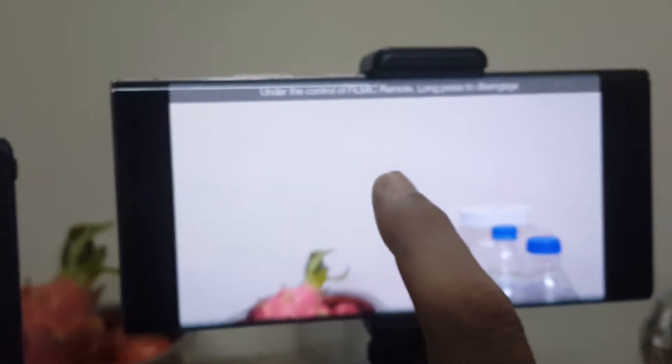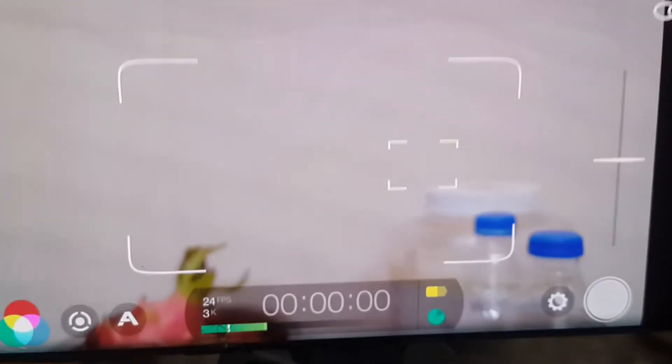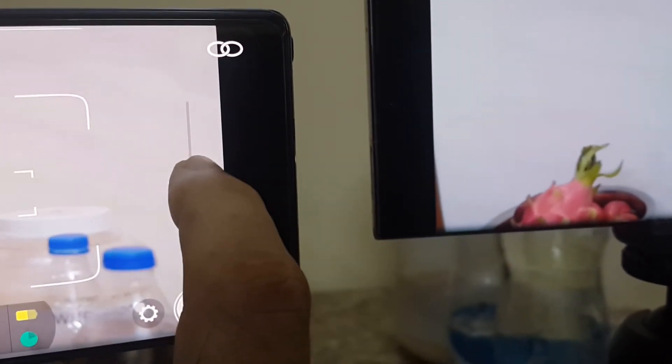You can see that on the recording phone there are no controls visible, but on the controlling Note 9 all the controls are visible. There is a big reticle for exposure and a smaller reticle for focus — I can control both focus and exposure. There is also a zoom control. I'm going to zoom with this now — you can see the zoom effect happening on the recording phone, zooming in and out.